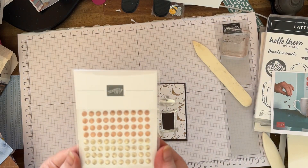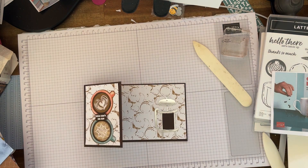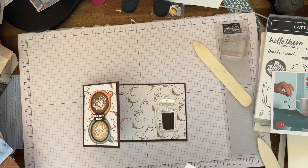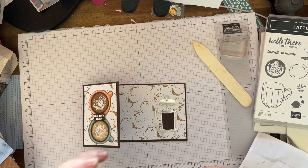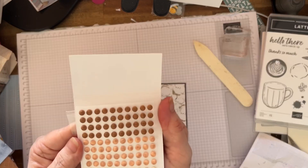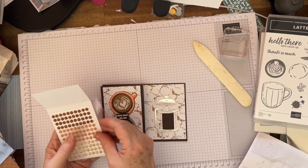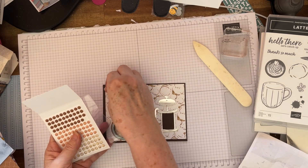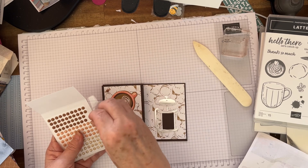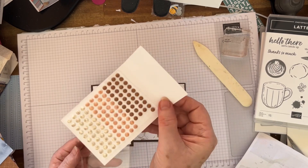We've also got these gorgeous adhesive-back swirl dots. I open mine from the side; I just find it easier, and I just slip them out. You've got them in these colours — aren't they lovely? They look like little chocolates! I think I'll put the darker ones on — one there, one down here, and probably another one down here. Aren't they good? They're just gorgeous.